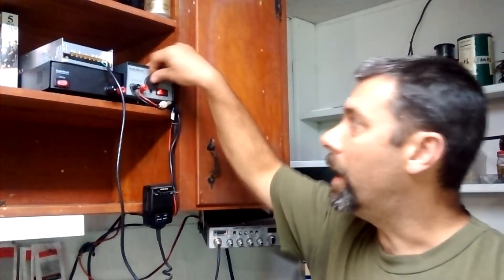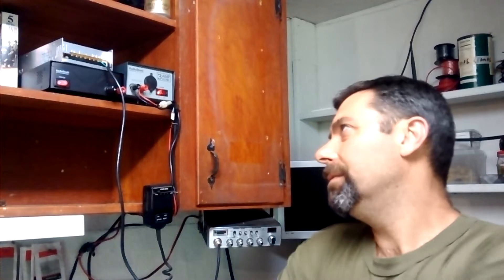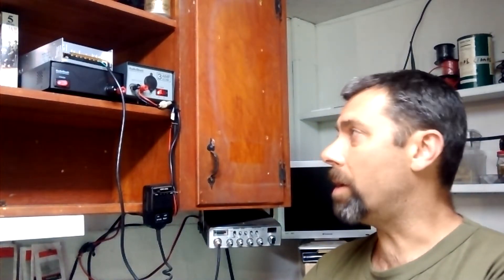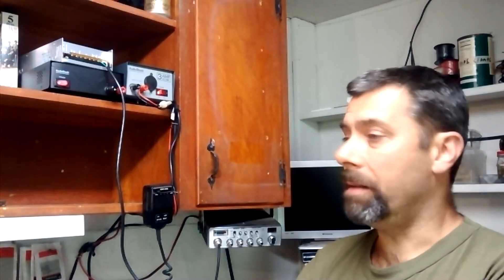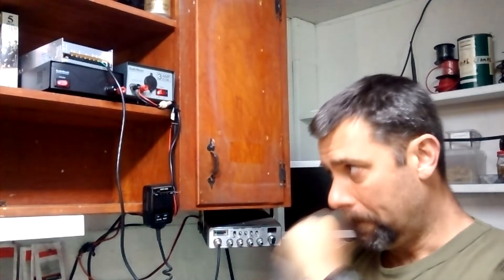Go ahead and set yourself up one — it's a nice unit. You can find these on eBay for about $15 including shipping. I got this as part of a larger pile of bits and pieces I picked up along the way, and I've been very happy with it. That's what powers my Uniden, and I've never had a problem with it not having enough output to run my standard radio.